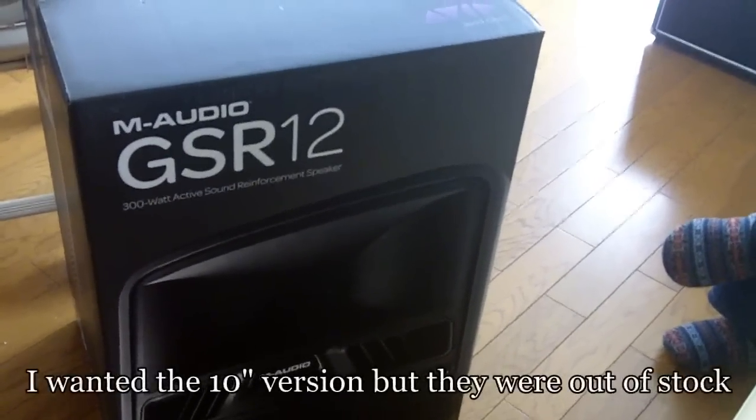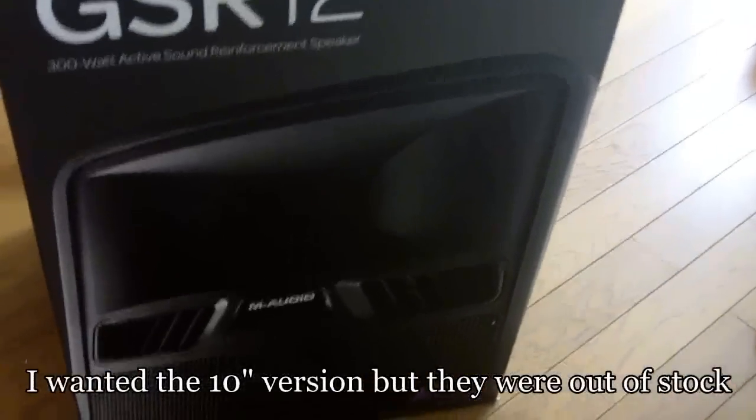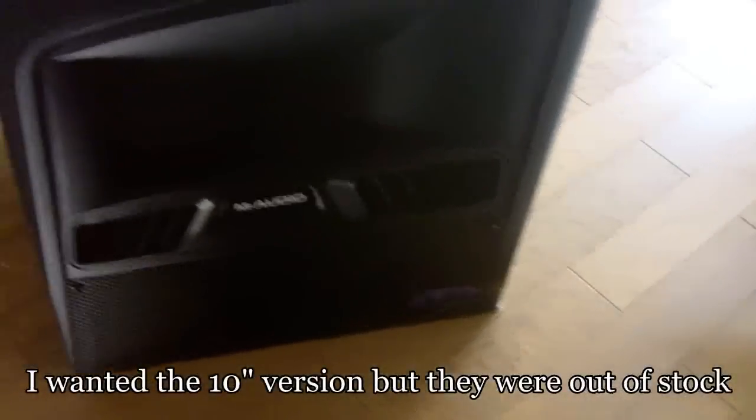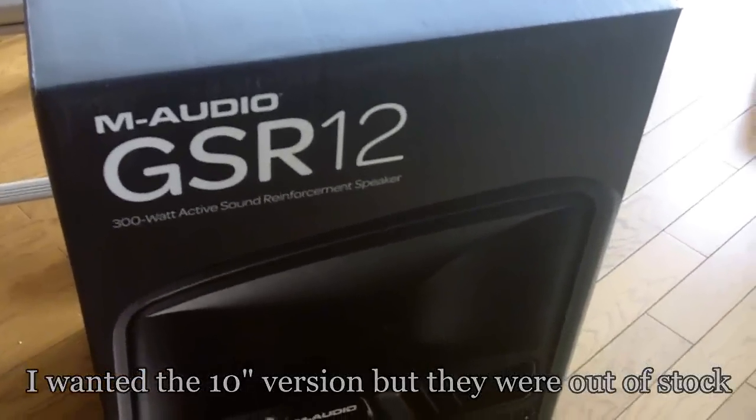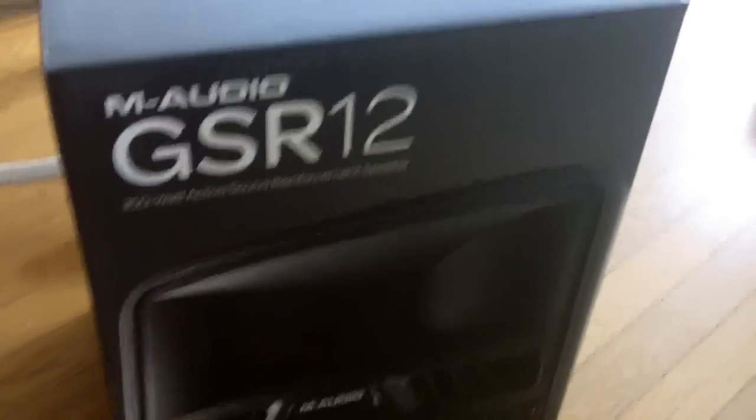It's an M-Audio GSR-12 unboxing, just received it from the delivery man from Sound House in Tokyo. Let's see what's inside.